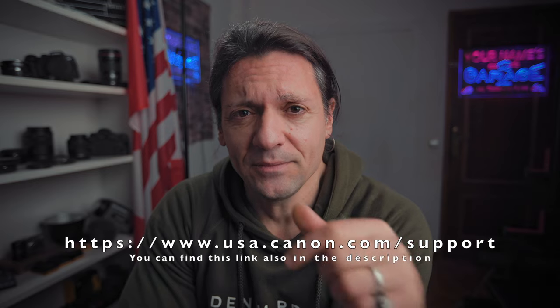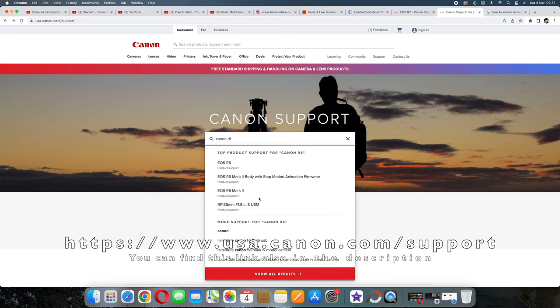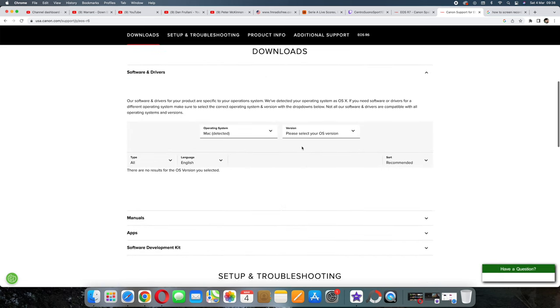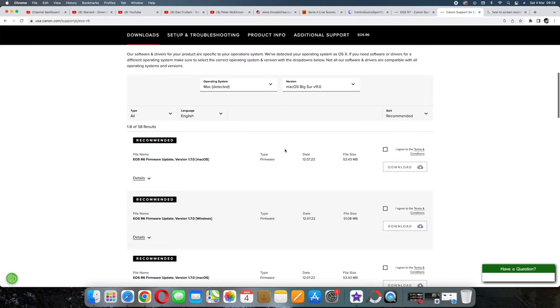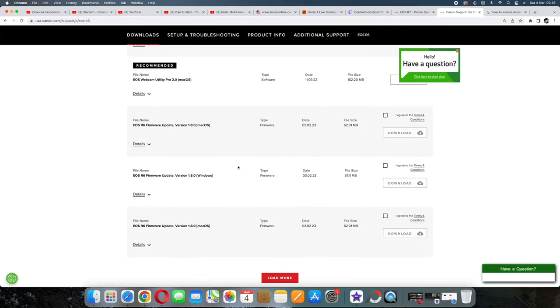Then turn off the camera, take out the SD card, and put it in the SD card reader connected to your computer. Open your browser — Chrome, Firefox, whatever — go to the Canon official website, type the name of your camera, in this case Canon R6. Go to Downloads, then Software. If you're using a Mac, select your operating system, and you'll see all the available updates. Scroll down until you find version 1.8, which is the latest.